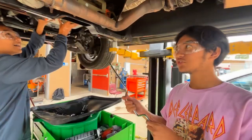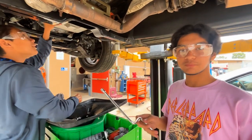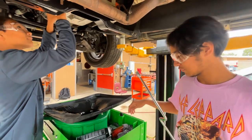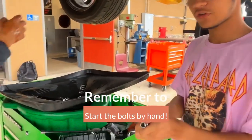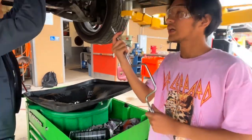Alright, so while my assistant here is threading the bolts back in — of course you want to thread the bolts by hand first — we're going to use the speed ratchet to tighten them and then we're going to torque them. I'm going to grab our 10mm socket here and start tightening.